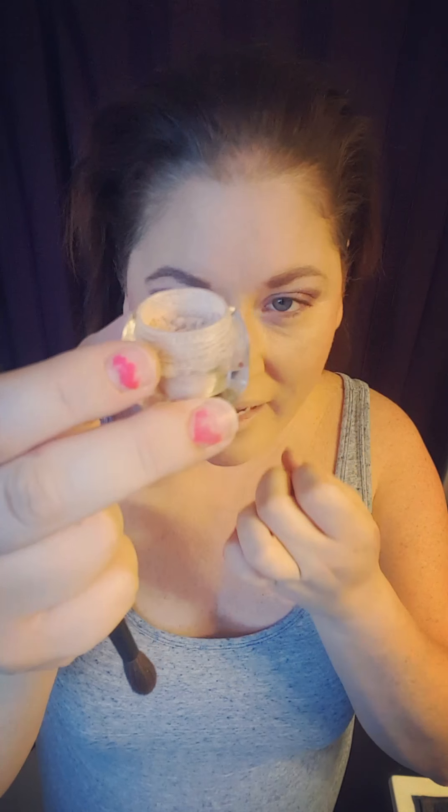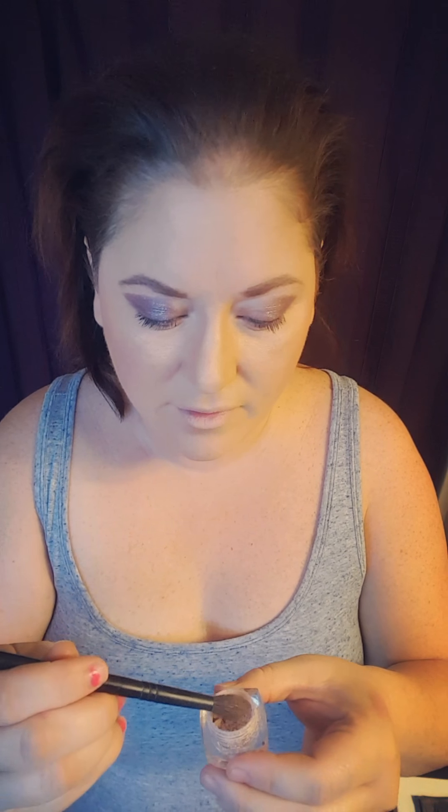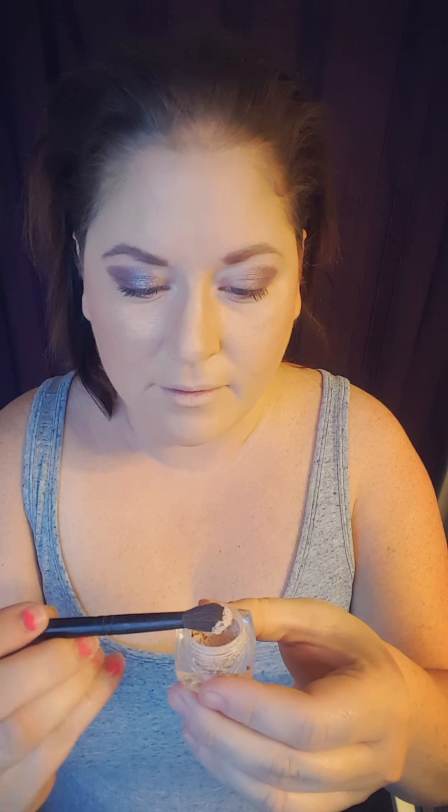Lastly, I'm going to use a crease shadow brush — it's big and fluffy, great for highlight and blending. I'm using 'Sexy,' a mineral pigment, going into the corner of my eyes and to highlight my brow.